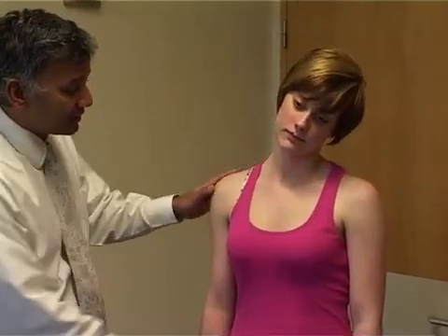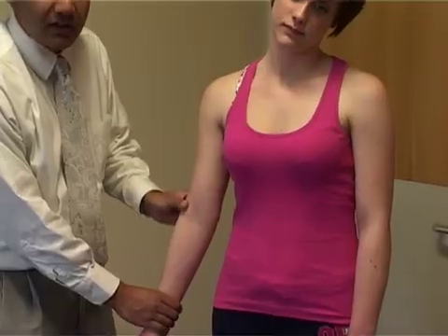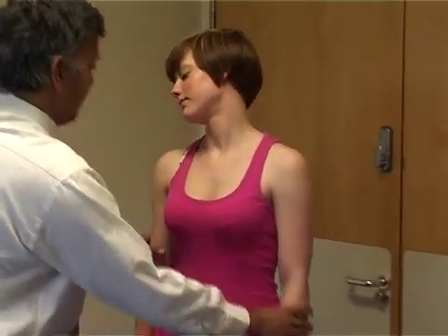The next thing we're going to do is see if there is a trapped nerve — radiculopathy. A test for this would be to tilt the head to the opposite side you're testing and just pull on the arm. If this causes pain and tingling going down the arm, this is irritating a trapped nerve. We can do that to compare to the other side to see if it does the same.